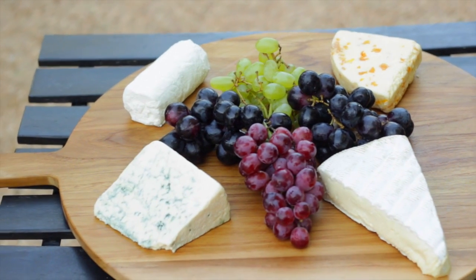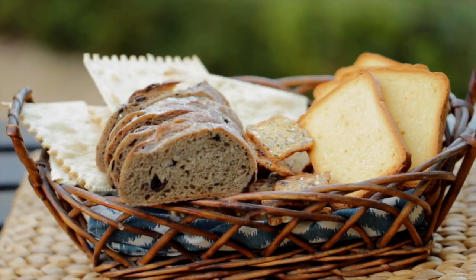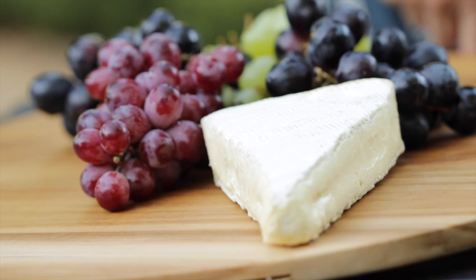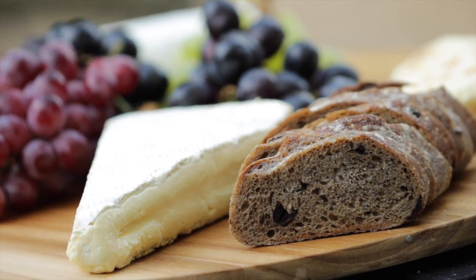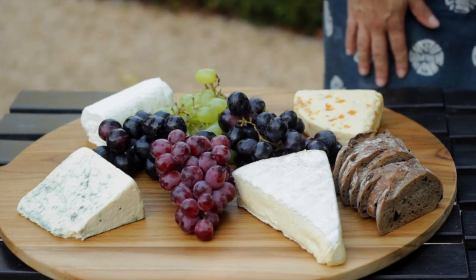Now that we have all of our cheese on our board, we're gonna go ahead and pair the cheese with some crackers. I like to provide a variety of flavors and textures with the crackers, just like we did with the cheese. For the brie, I love this cheese because it pairs really well with salty things as well as sweet things. But because we already have some sweet cheese on the board, we're actually gonna turn it salty and pair it with some olive bread. I love sliced olive bread with brie — it's such a great combination. We're just gonna nestle that bread right next to the cheese.